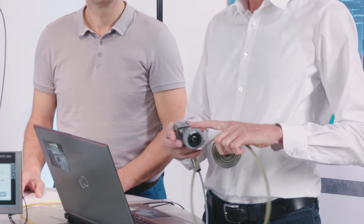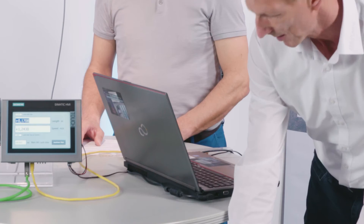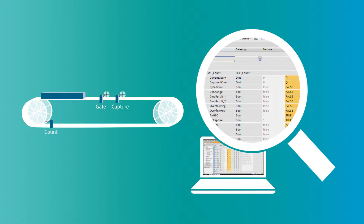Here we can see the display, so let's set the workpiece into motion. We have this high-speed counter on the rotary encoder, and now the workpiece is approaching. As soon as it is positioned in front of the gate input, you can see it starting to count. Once the workpiece has passed, it stops counting, and then we know the precise length of the workpiece, because we know that each pulse has a particular length.